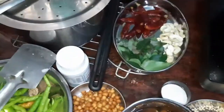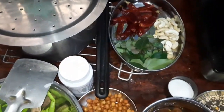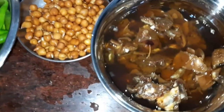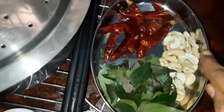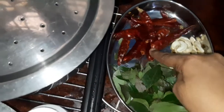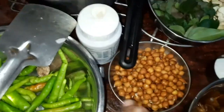I want to make the 12 egg, the 22 egg, the 12 egg, the 8 egg, I want to make the 10 egg.